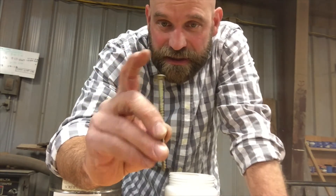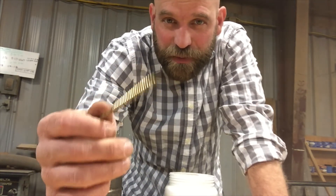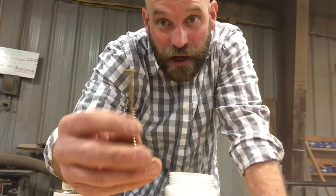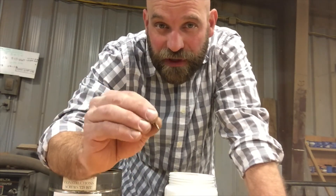The tip has six slots or six points on it, which grabs that screw and reduces stripping. So if you're ever using a screw and it's stripping real bad, it's probably not a Torx screw. I really like these Torx screws for that reason — they don't strip out and they hold things really tight.